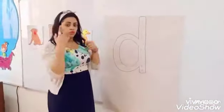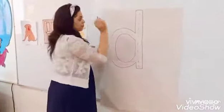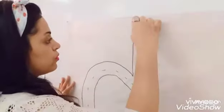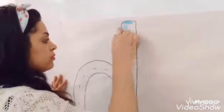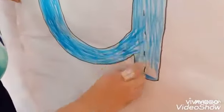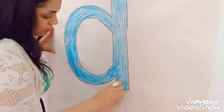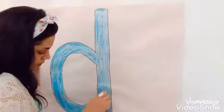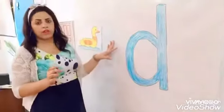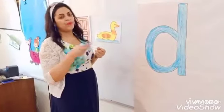Let's colour sound D. Colour with your blue crayon. Start from here. Go up and down. Up and down. Like this. Now I have finished colouring letter D, sound D. D. D. See you next video, bye bye.